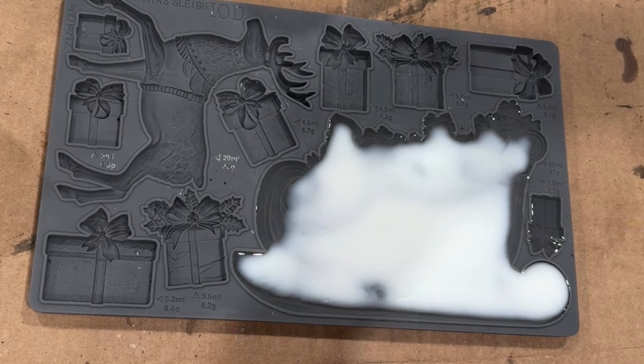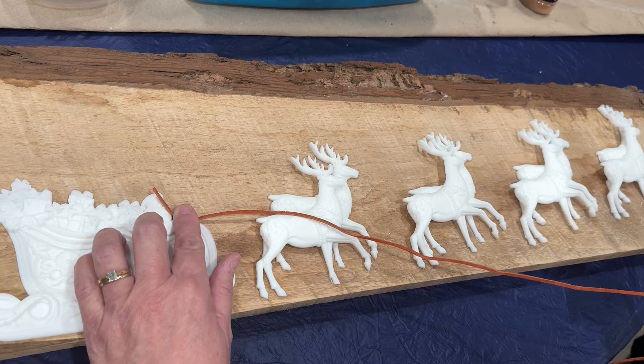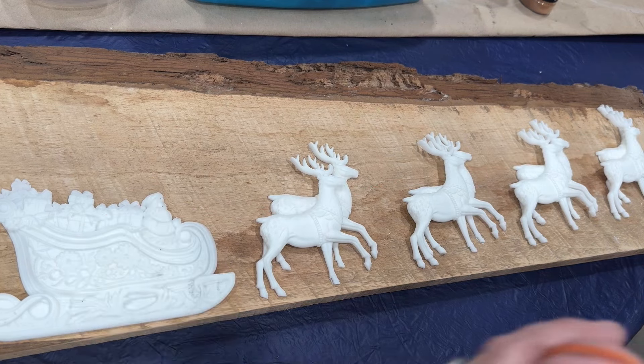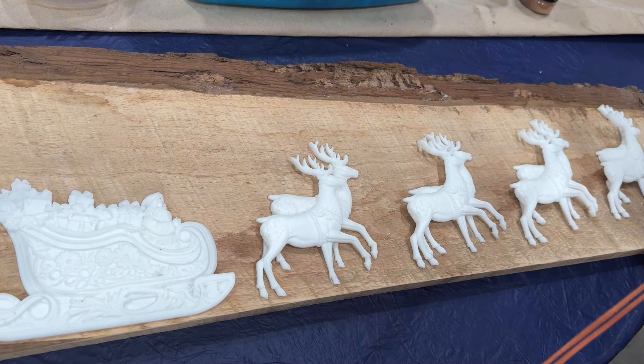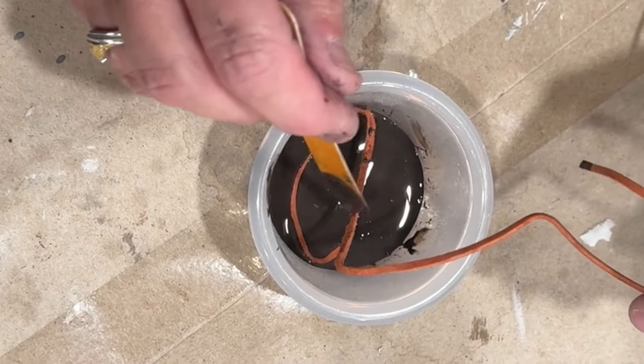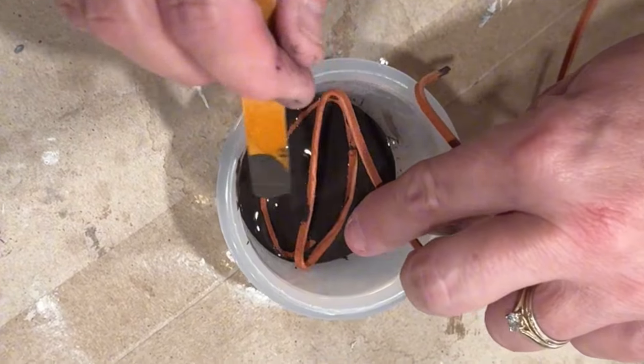Then I made castings of the Santa's sleigh mold from the new IOD release and laid it out. This is measuring for the piece of leather strip for doing jewelry — I was using that as the reins.